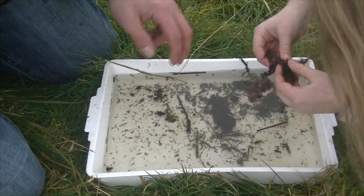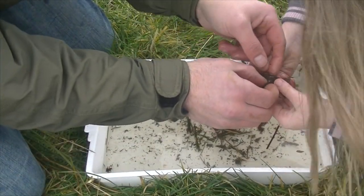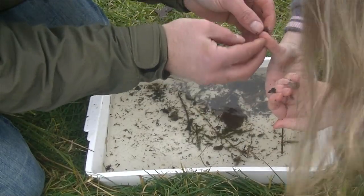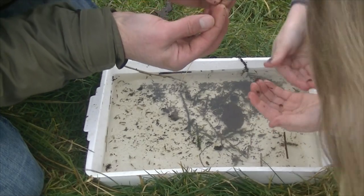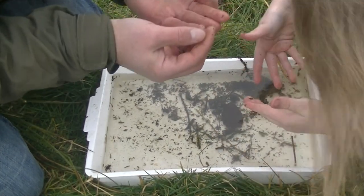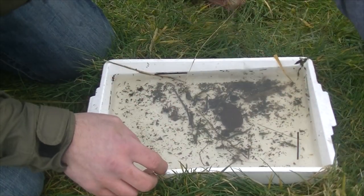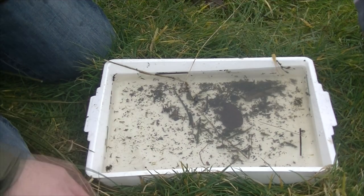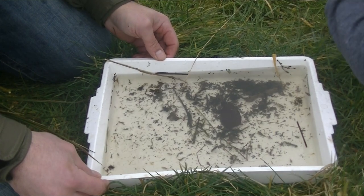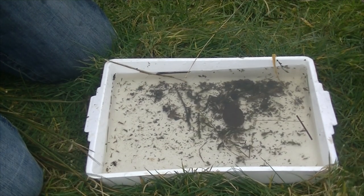A few wee stonefly nymphs in there as well. There's shrimps everywhere. That looks like another wee olive. So for all the time that we were in there, there seems to be an awful lot of stuff in it — no shortage of food for the fry that we're going to plant out. I'll be happy enough to stick a few in.